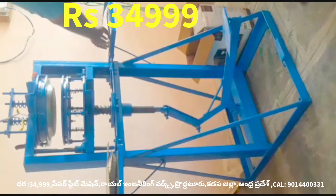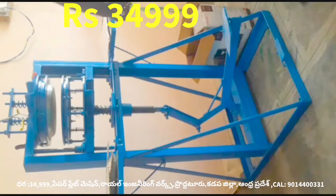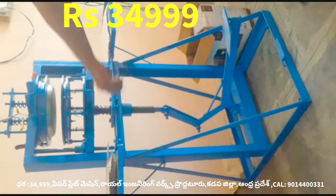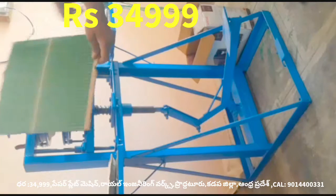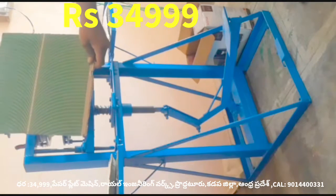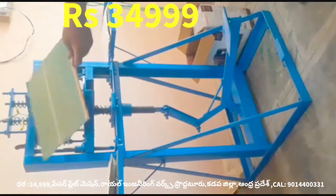The machine is somewhere in the middle of operation. After the machine runs, it makes the plate and cleans it.